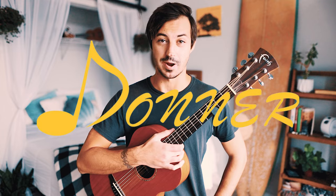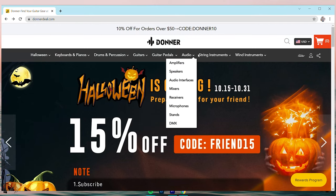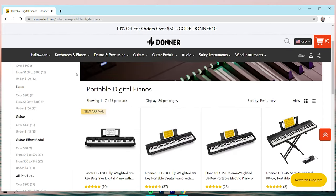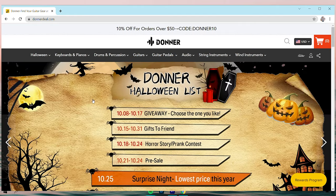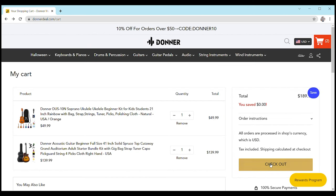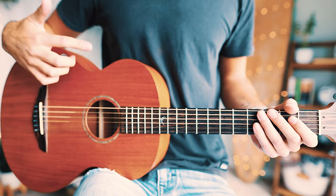This video is sponsored by Donner. Donner is an awesome musical instrument brand that specializes in great gear for beginner musicians at a great price. You can find everything from guitars and ukuleles all the way to keyboards and drum kits at shockingly low prices at donnerdeal.com. Donner is currently having a huge Halloween sale, with their lowest prices of the entire year on October 25th. Check out the link in the description or visit donnerdeal.com and use the code 'groovy' for 10% off Donner's entire store.